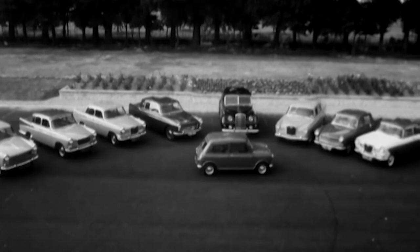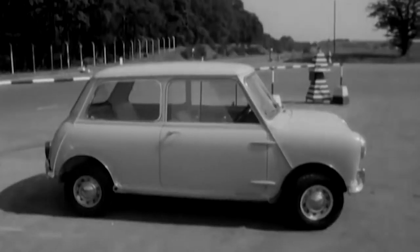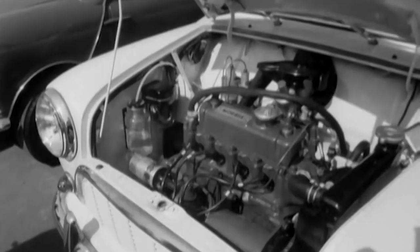A new baby in a famous family, and important because it's so small — the British Motor Corporation's Mini Minor.